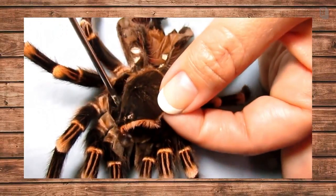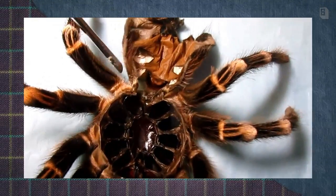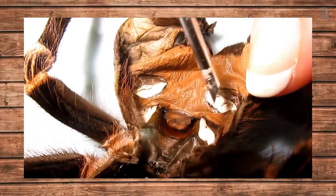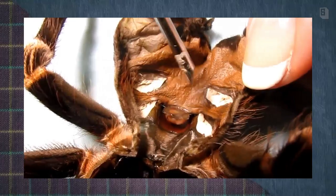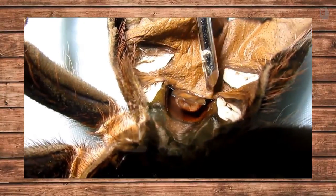Usually the seam splits here and they very slowly — this tends to kind of flip completely upside down. So you want to look here. Here are the book lungs and here is where the epigastric fold is in the female.